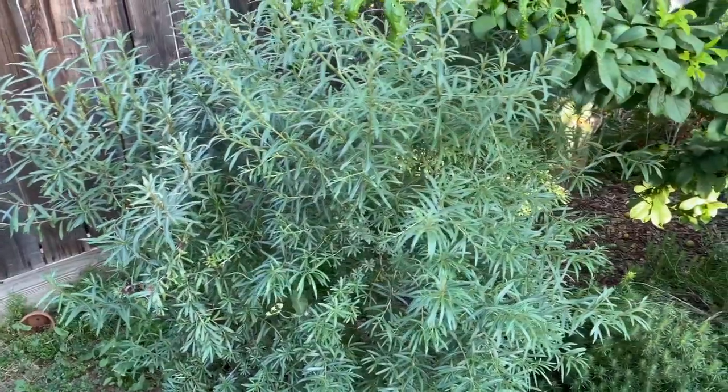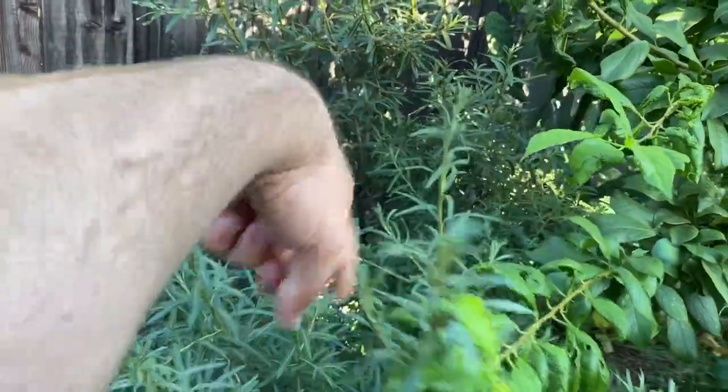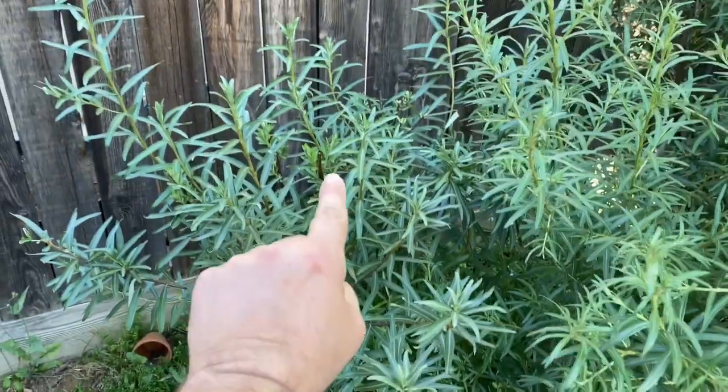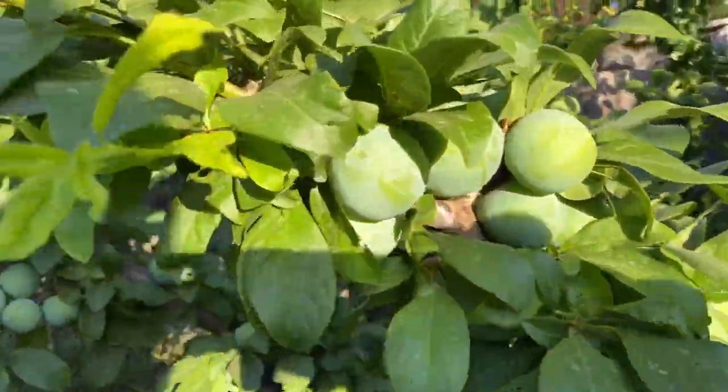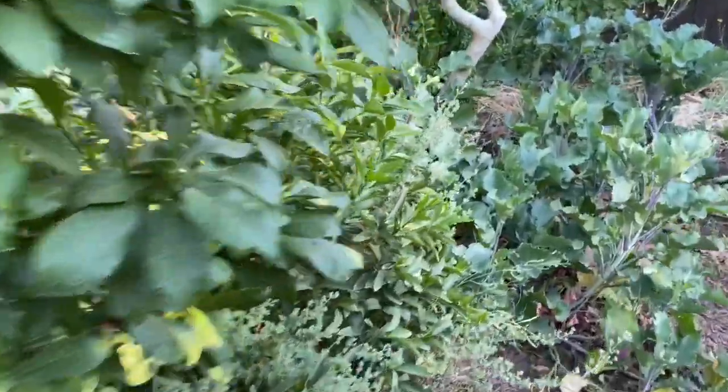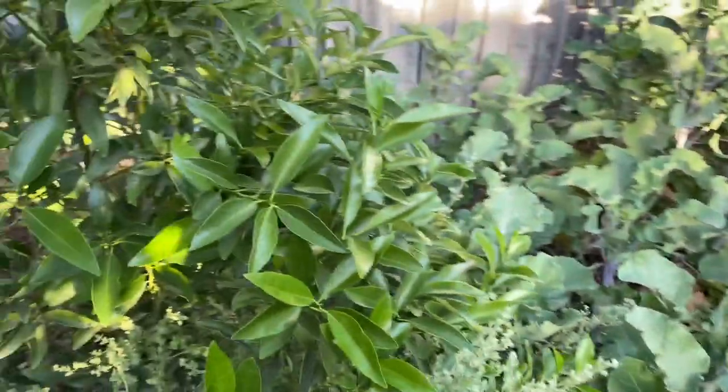This is a Seaberry, or Seabuckthorn — there are two females and a male. The females are Star of Altai and Orange Energy, and the male doesn't have a name. This is a Dapple Dandy pluot, completely full of fruit. And this is my Kumquat here.